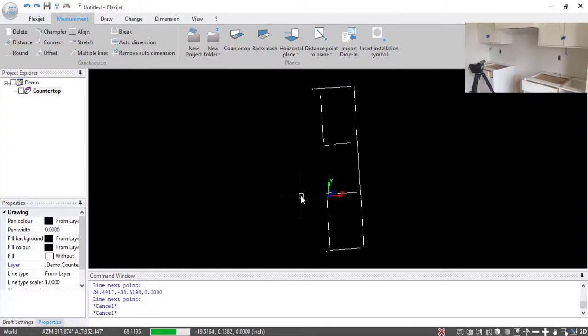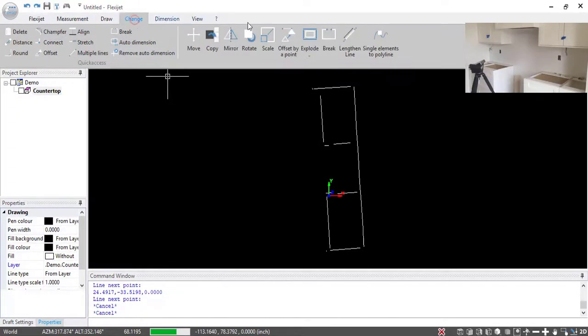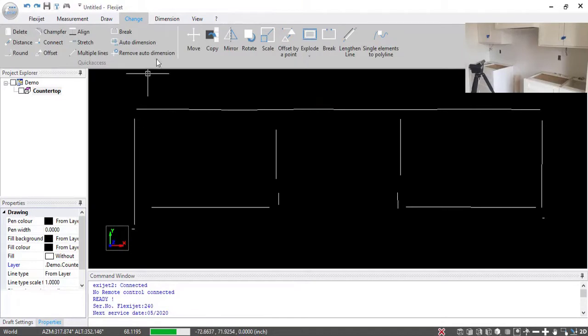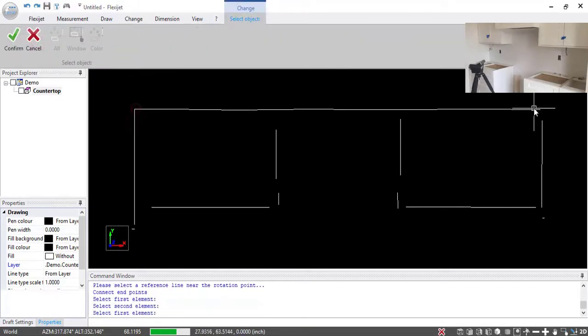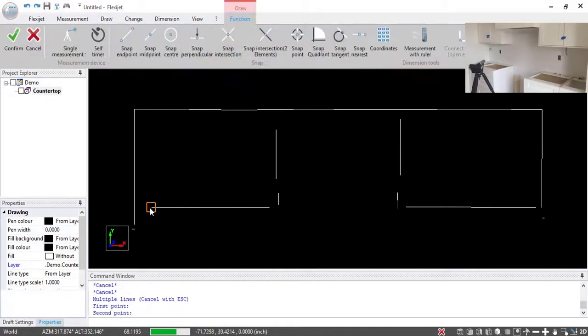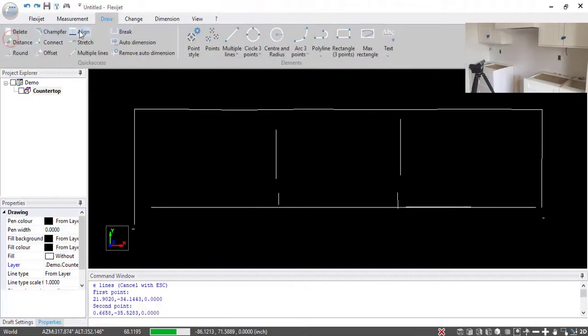I'll cancel that command. As you can see on the software, we're all put together. What I'd like to do is align this so that I'm looking at it a little bit straighter. Now my next step is going to be to connect these endpoints. I want a straight line across either side of the stove cutout, so I'm going to draw a line from left there to the right there. That's good to go — I'm just going to make sure we're aligned on that line; that's going to make the front of my countertop.